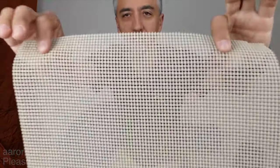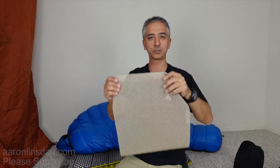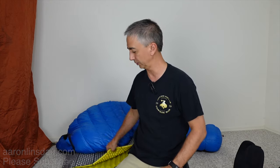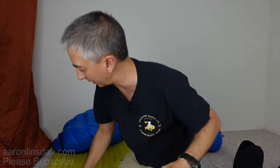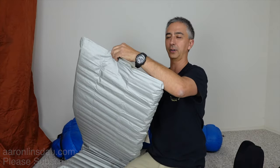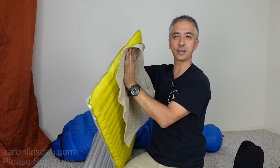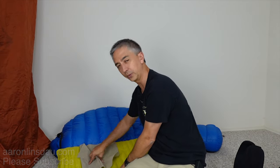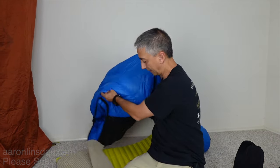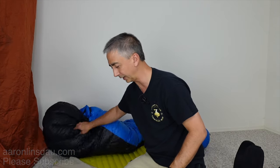The next tip is to use a drawer liner — this cheap grippy material you can get at a big box store or online. Full disclosure: I am not sponsored by any product in this video. When you put this ultra-grippy but not sticky drawer liner on top of your air mattress, you will not slide off. It's really grippy without being sticky, which is important — put your sleeping bag on it and you will not slip off.